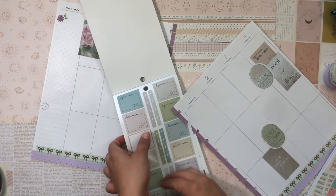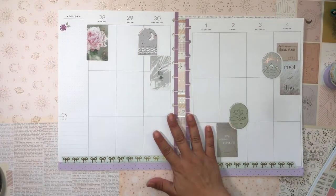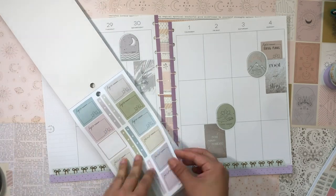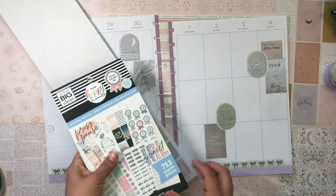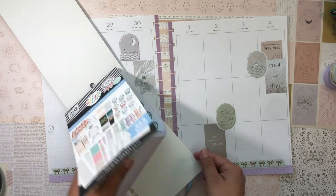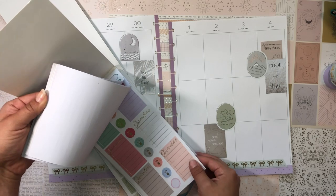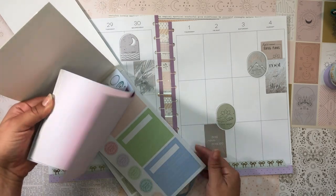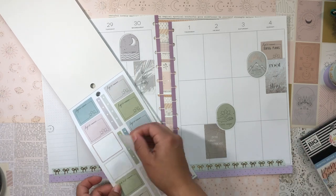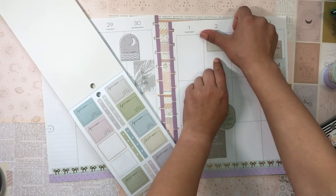That's all I have going on this week... oh, the Costa Mesa Gem Fair is happening starting on the second! I'll grab a box sticker for that and plop it on Friday.